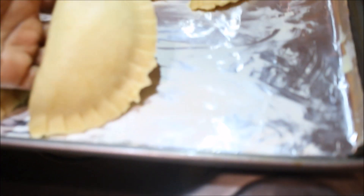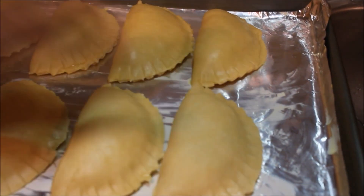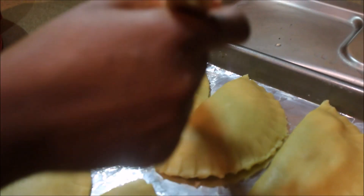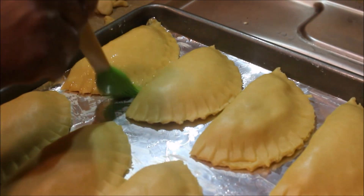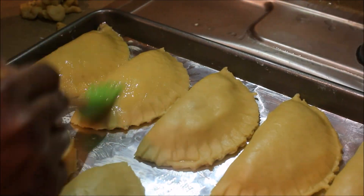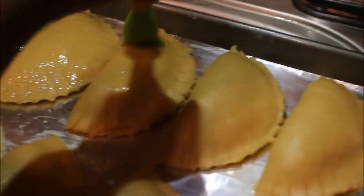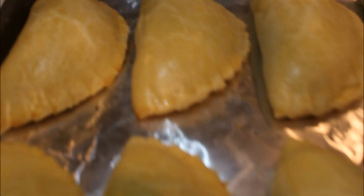Once you're done, put them in the oven for about 15 to 20 minutes depending on how much meat pie you're making. Before putting them in the oven, make sure you coat them with egg to get a very shiny finished product — it would look really dry if you skip this step.